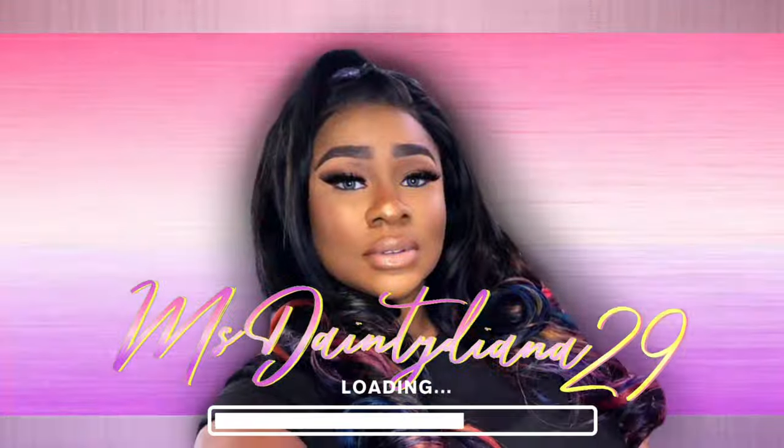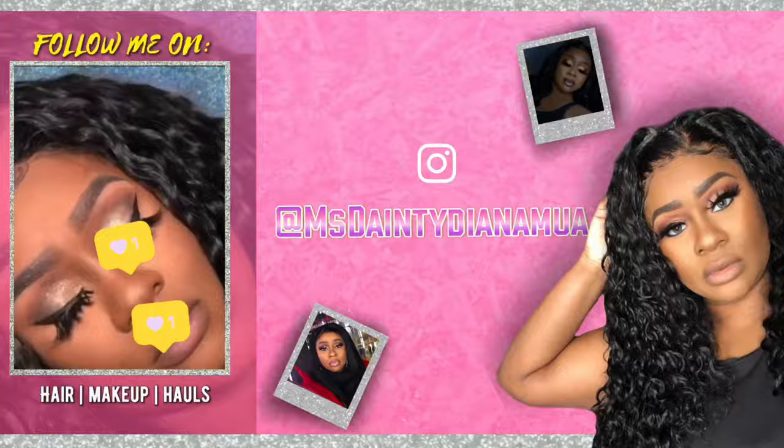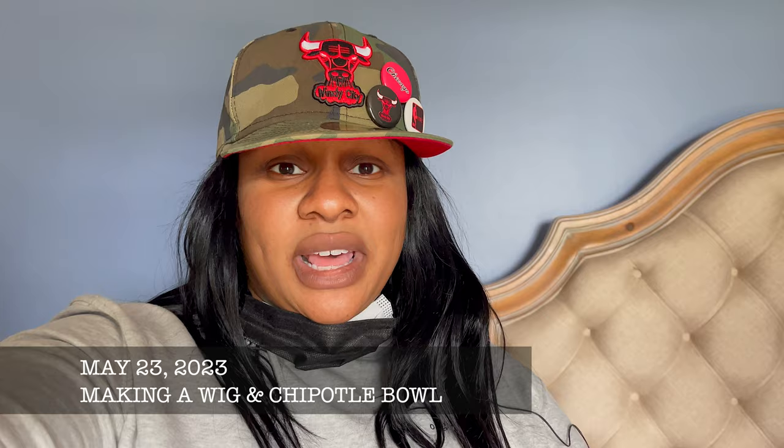Welcome to the vlog! I have not welcomed you guys in for the past two vlogs, I've just been jumping in. The last one was definitely nail vlogs — we were jumping in, trying to be on time. My nails take roughly two to two and a half hours because they're long and she takes her time.